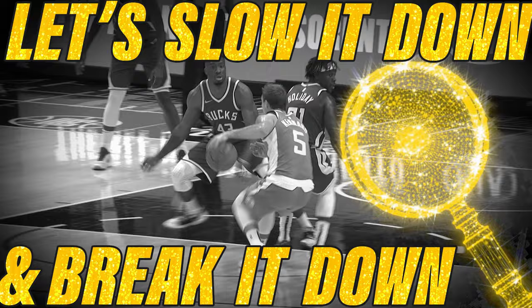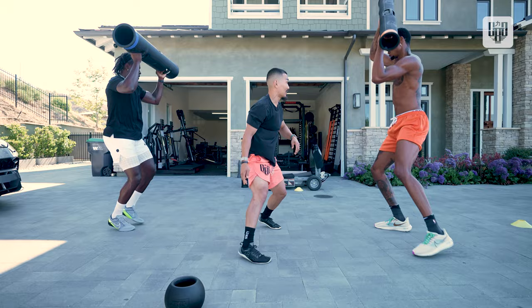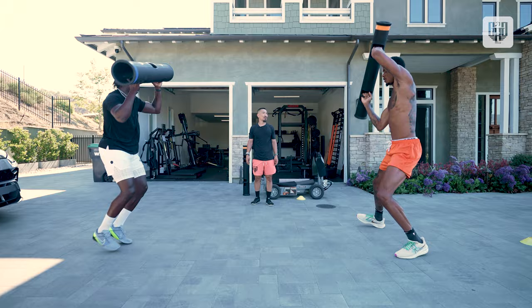Right here, Drew is out of position, but drills like this lateral lunge with load help him stop on a dime and stay attached to Luke.